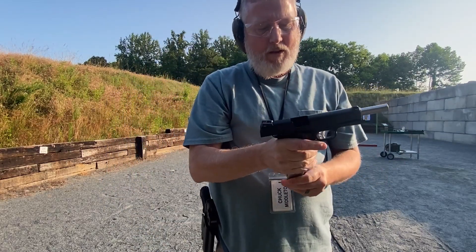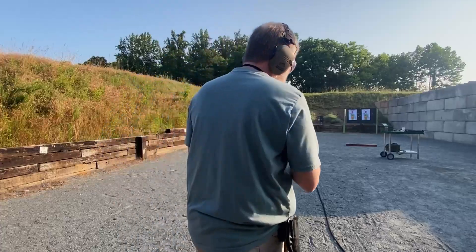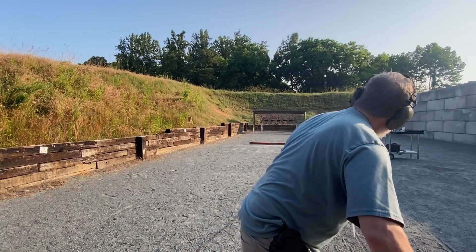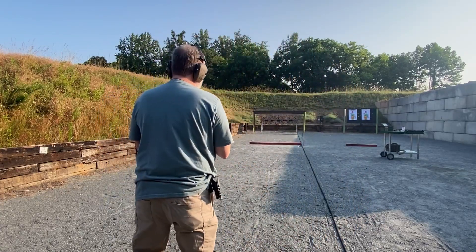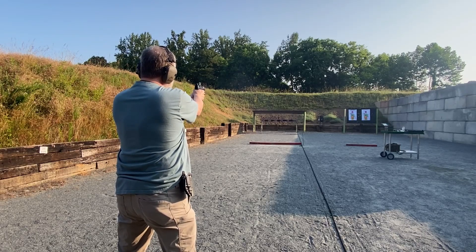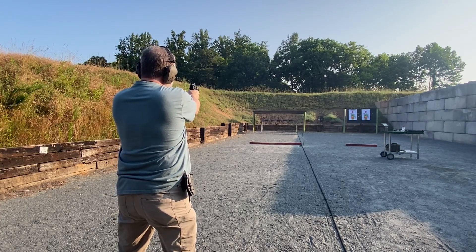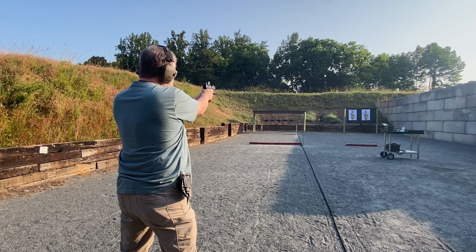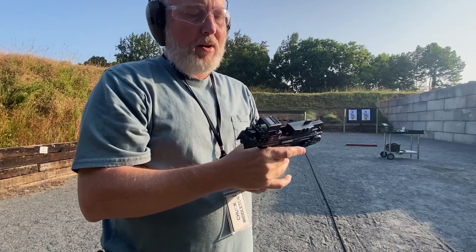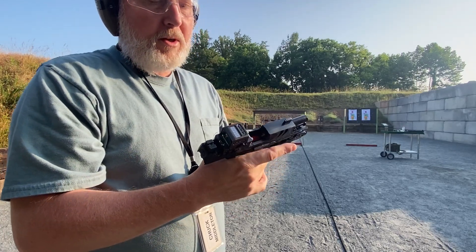Now that I've gotten warmed up, the red dot definitely shoots better. Anyway, that's it — just wanted to compare those two guns. I love both of them.